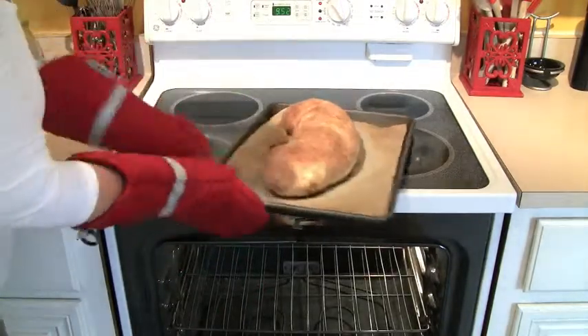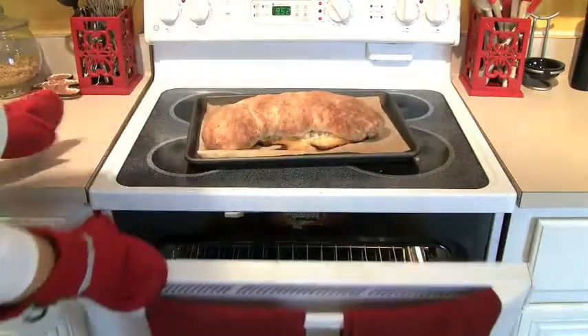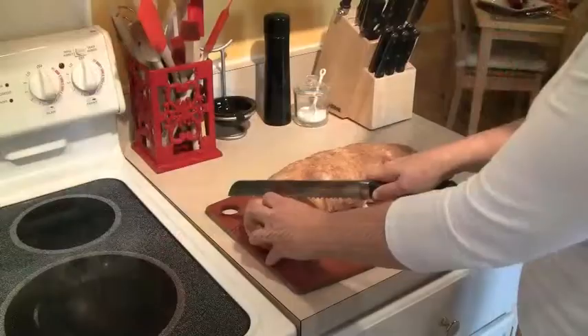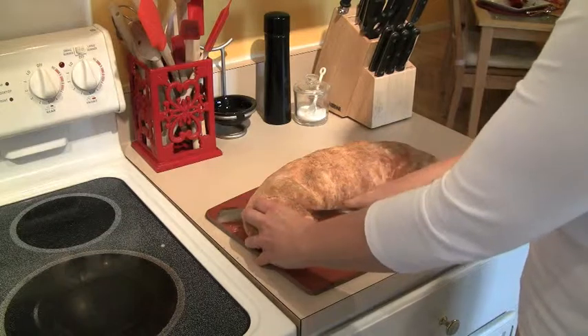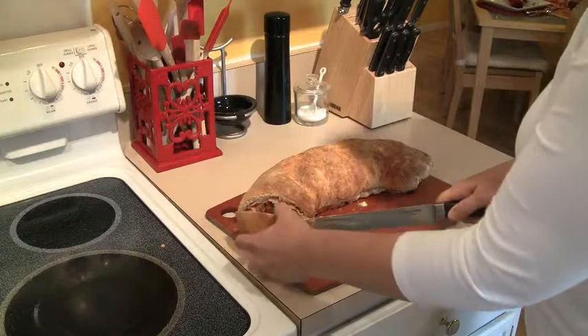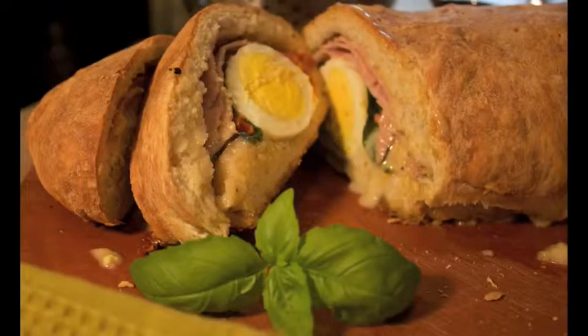It's really important that you use that baking sheet because sometimes some of the cheese oozes out, but that's not a big deal. Just let it sit for a couple of minutes to cool, then transfer it to a cutting board and start slicing. Make sure you use a serrated knife. Once you cut into this bread, look what's inside: egg, ham, tomato, basil, cheese — it's everything you need for breakfast in one bread. It's fantastic.